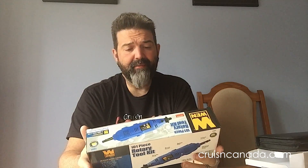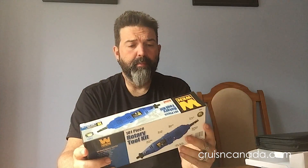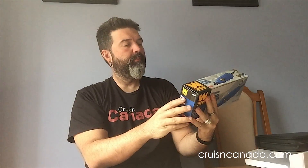One-year warranty — I'm always a little concerned with that, especially if it came from China, because it'll probably cost a fortune to ship it back. But let's see. On the side: spindle lock, brush cover, speed dial, 6-foot cord, hanging storage loop, on/off switch, and a 120-volt, 60-hertz, 1-amp motor.